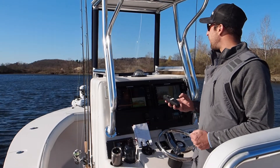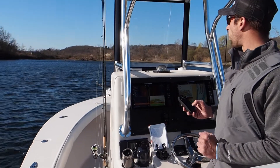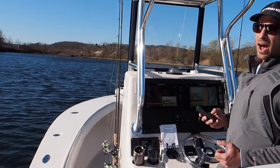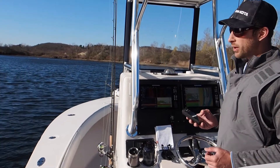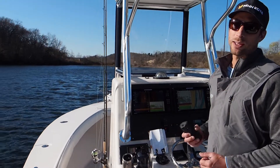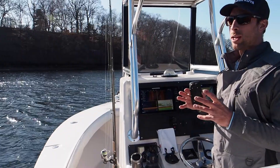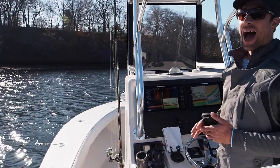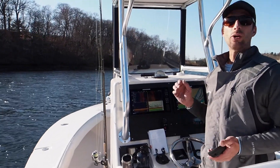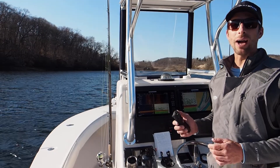Another feature I use a lot is the jog feature. I tap my spot lock icon and it gives me four arrows. If I want to move the boat to the left, each time I press the left arrow it moves the boat in five-foot increments. So if I want to move 20 feet to the left, I press it four times — that gives me 20 feet to the left. This is really great if I'm fishing a piece of structure like a boulder. It could be freshwater bass, it could be blackfish where I fish in the northeast. You just need to make a 20-foot movement to the other side of the rock and that can make all the difference in the world. That's where jog really comes in handy.